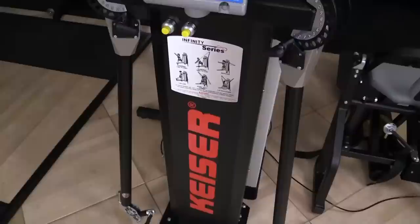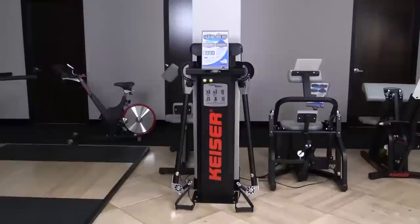This may be the most important piece you ever buy. It's the Kaiser Functional Trainer — the most versatile and effective piece of equipment anywhere on the market.